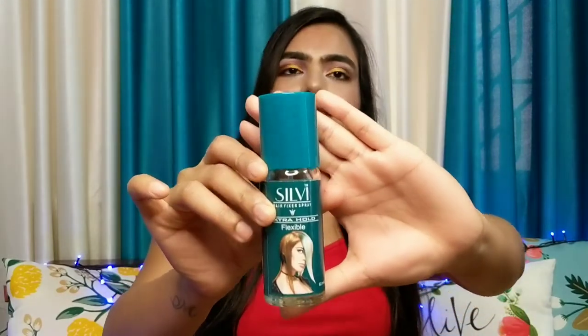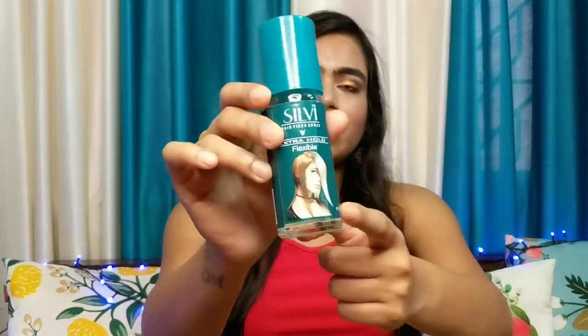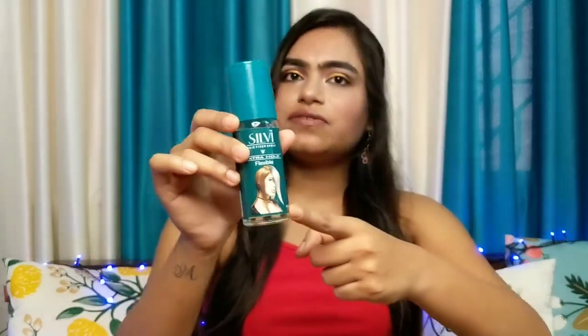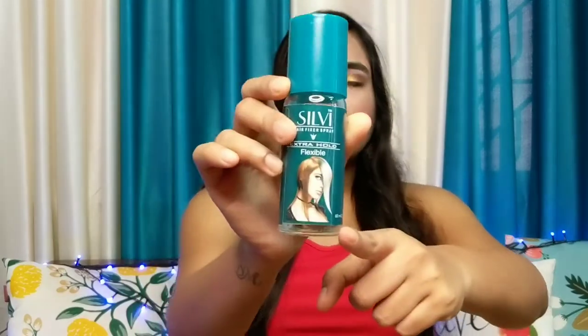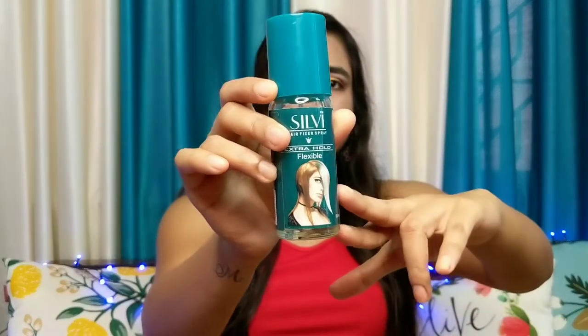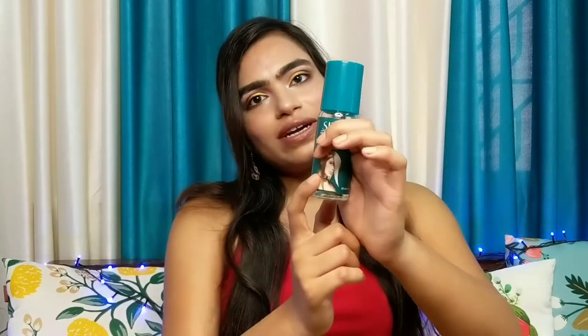I have been using this hair fixer spray since a very long time. I have already finished a big bottle of this and I have taken this small bottle because it is very travel friendly. This bottle is 60 ml and it cost me under Rs 200. I will attach the price on the screen and this is also available on Flipkart and Amazon — I will attach all the links in the description box below.